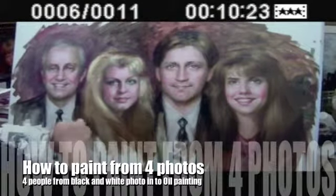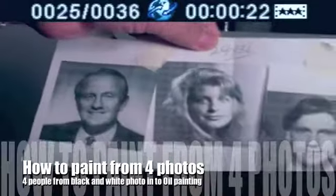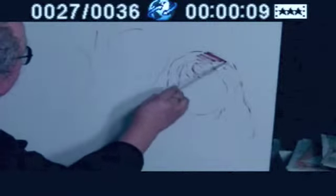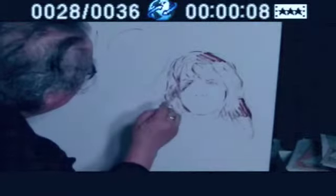Hello. Today I am going to paint four persons from black and white into a large canvas. I divide the four facial spaces and start to sketch one face at a time.